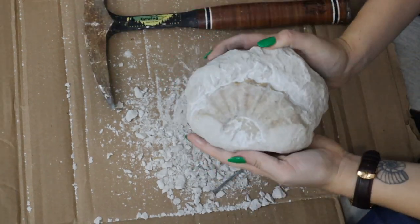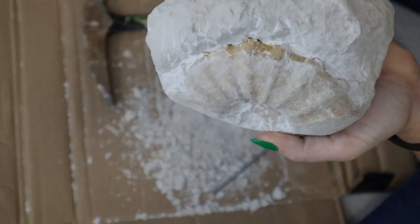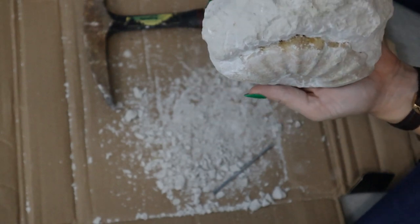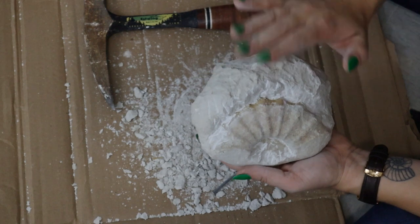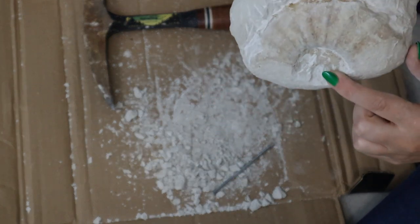Okay, so I've decided to leave it here for now. I'm going to give it a wash so we can hopefully see some more of its colors, because I think it's got a really nice orangey-brown preservation. I didn't bring any of my paraloid with me, so we're just going to have to put some water on it to imagine what it could look like.